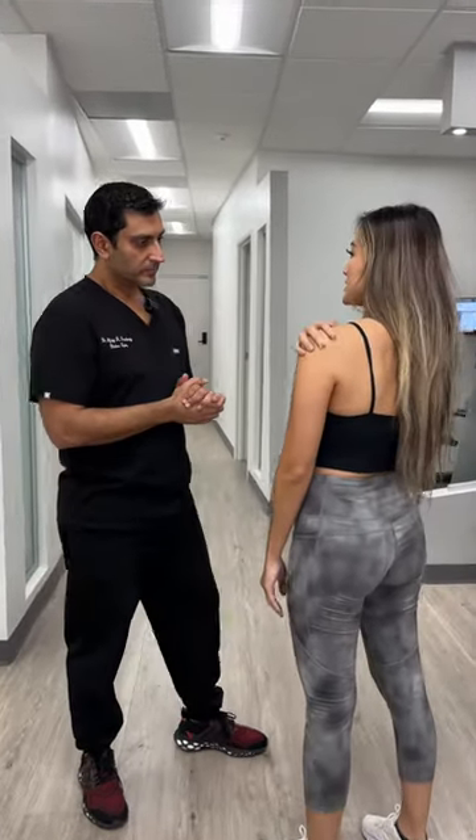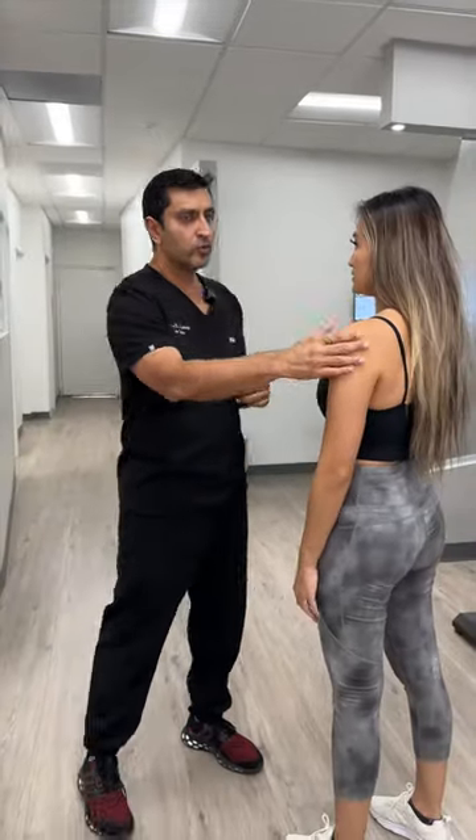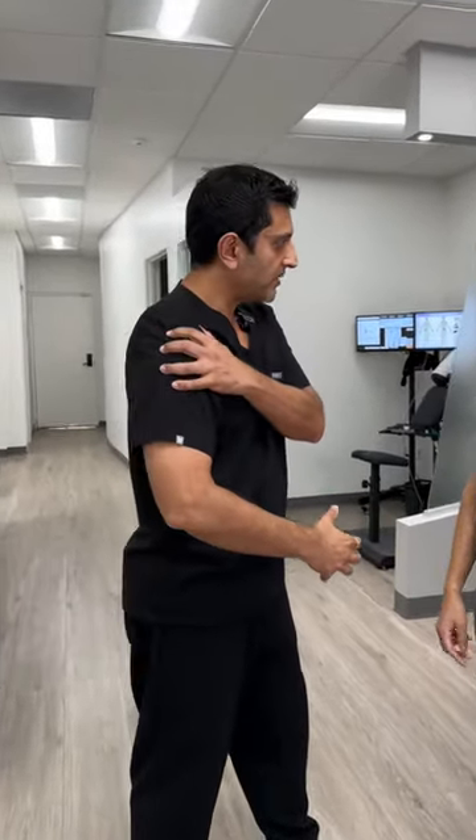Hey doc, I'm feeling a lot of stiffness in my shoulder. Do you have any exercises for that? Absolutely. Shoulder pain is quite a large issue now. So if you're having any pain or discomfort in the shoulder, there's an excellent stretch that you can do that'll loosen up those muscles.